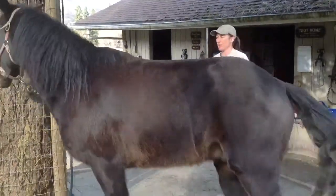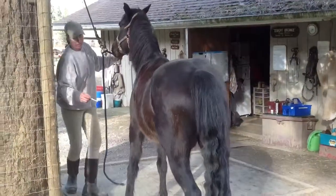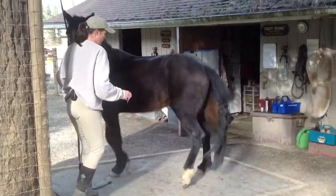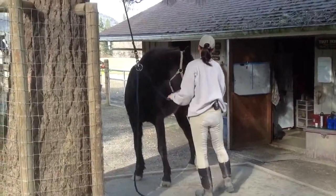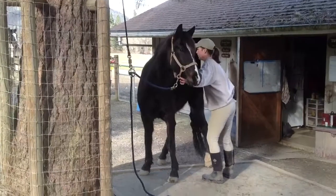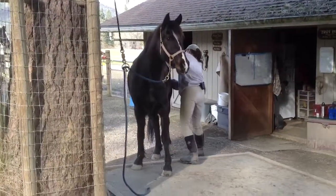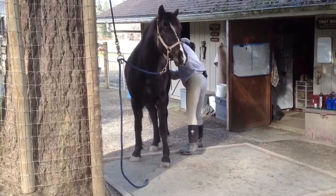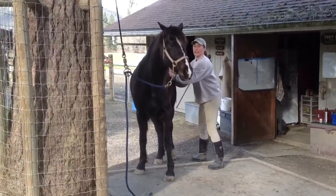Oh, he just noticed. He's going to do that again. He has so much freedom here that of course he's moving around. Good boy. So it's in again. He's handling it now.